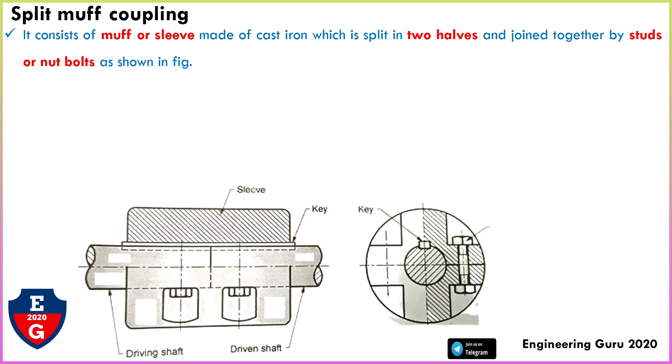The split muff coupling consists of a muff or sleeve made of cast iron, which is split into two halves and joined together by studs or nuts as shown in the figure. This sleeve and the other sleeve are joined together with the help of bolts and nuts.